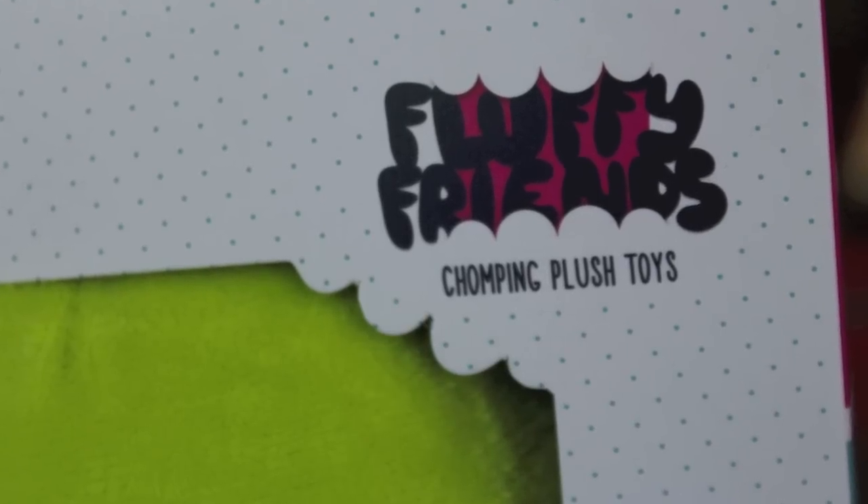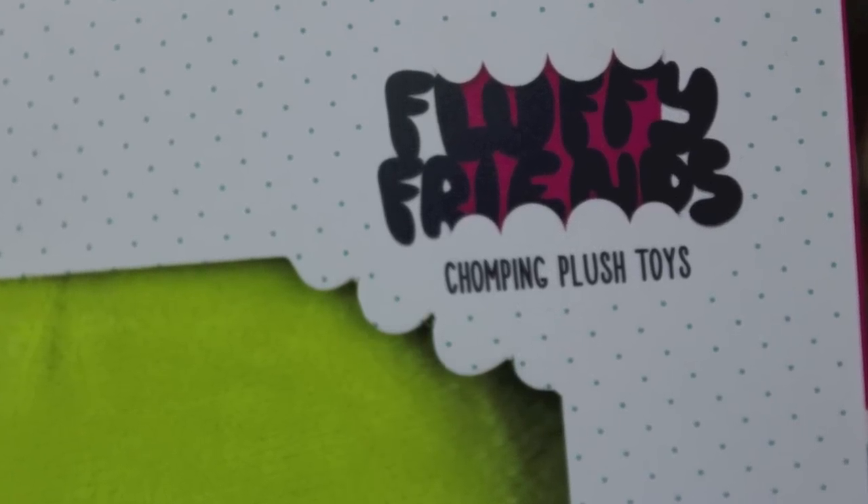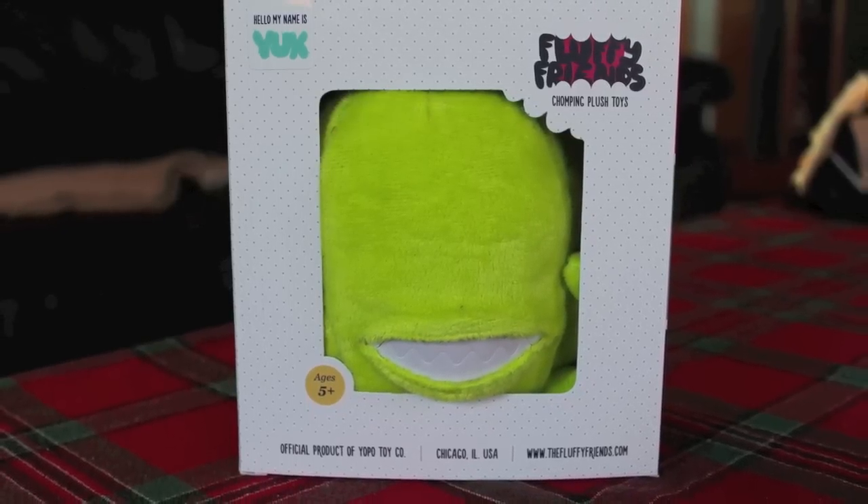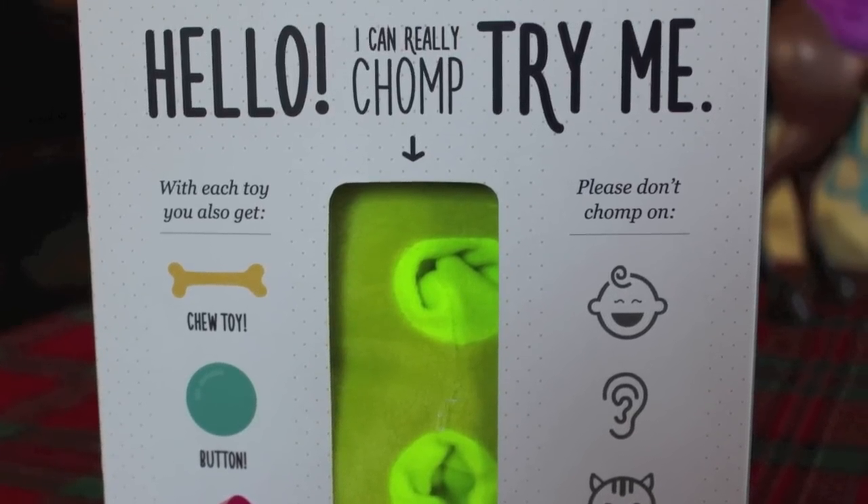Hey guys, it's me Kupi83. I have another Chicago Toy and Game review for you. This is one of those things I picked up because I know there are some macabre people on this YouTube channel and blog, and I think you might like this.